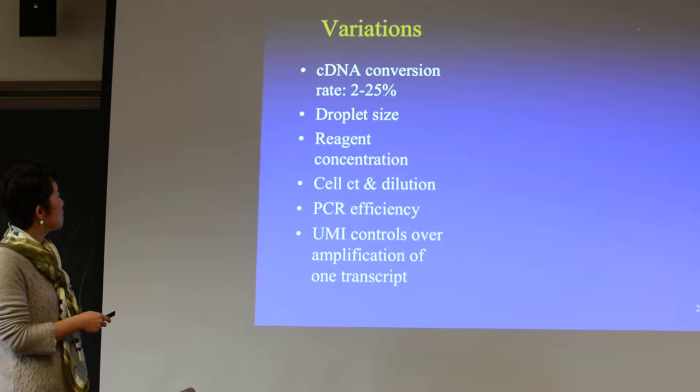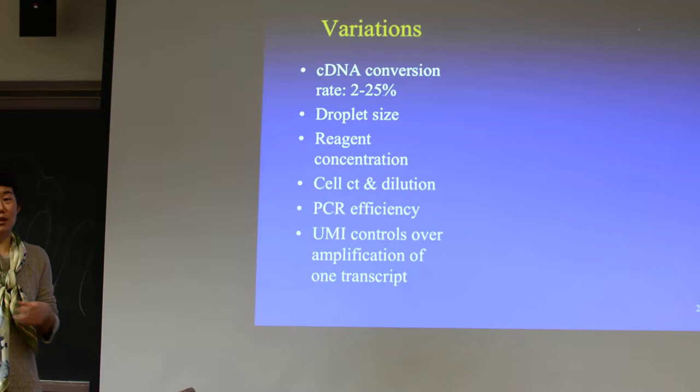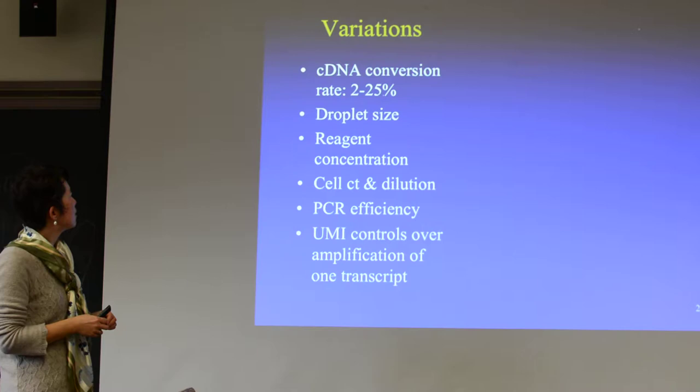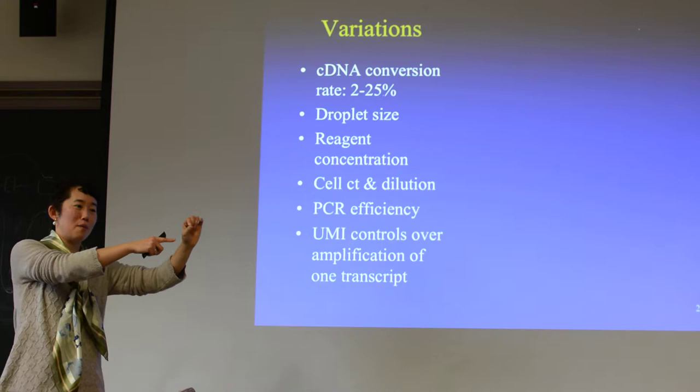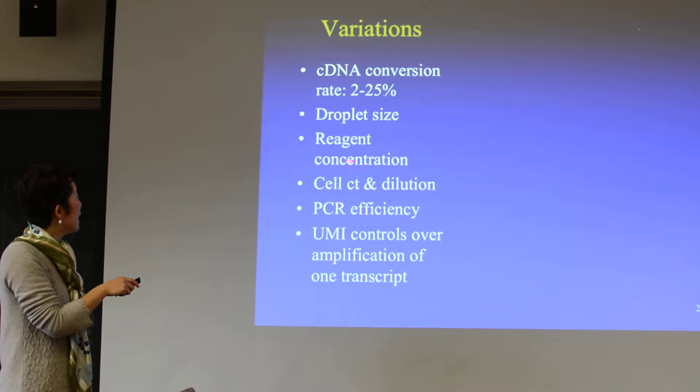There are many variations to this reaction. The first is the cDNA conversion rate — when you have an RNA, you try to make a cDNA, but some of them just don't make it; most of them don't make it, actually. The droplet size matters too. What does 'c' stand for in cDNA? Complementary — because the first DNA you make, based on the RNA transcript, is the complementary to your actual RNA. If your droplet is too big, there could be two cells or two barcodes in there, which is not good.